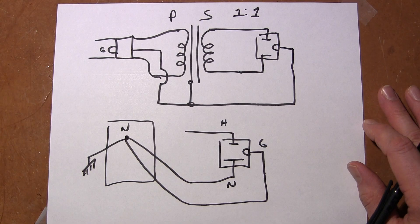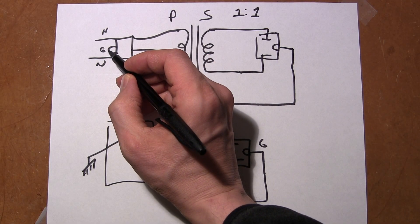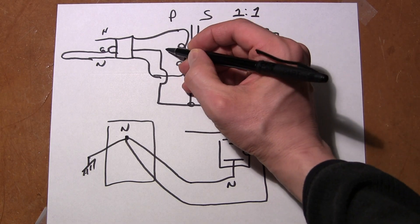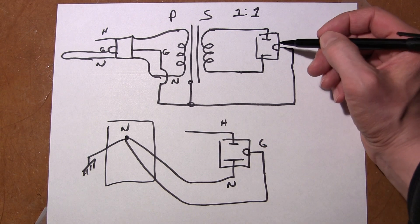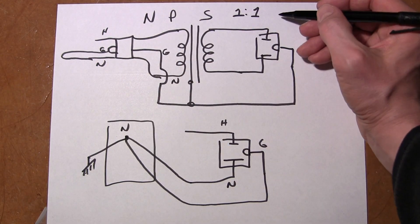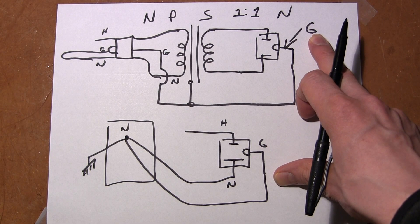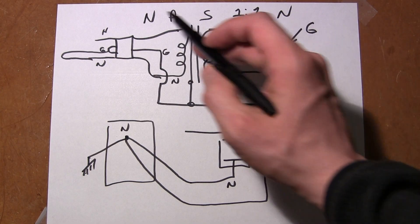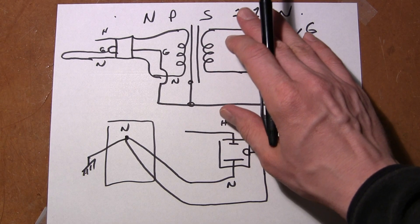Through schematic eyes you can look at this as neutral and hot on this transformer, with the ground going back to the breaker panel and connecting to neutral. So we actually have a connection between the ground and the neutral on the primary side, effectively carrying that over onto the secondary side — a low-ohm connection between the neutral on the primary side and the secondary side's ground. This is still classified as ground or earth, but we know at the panel it is connected to neutral, so technically we have a low-ohm path.